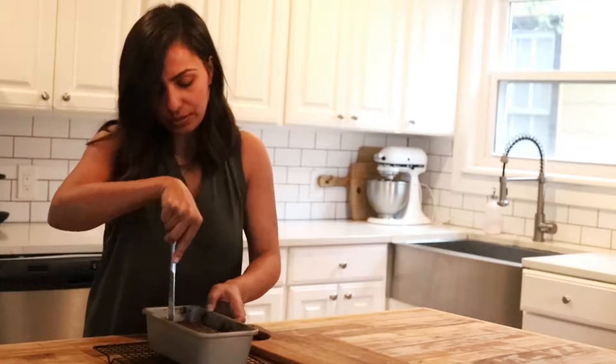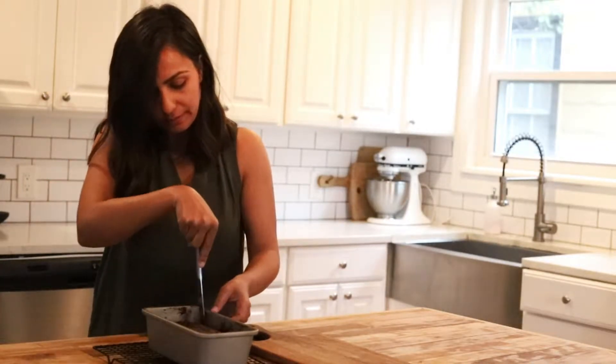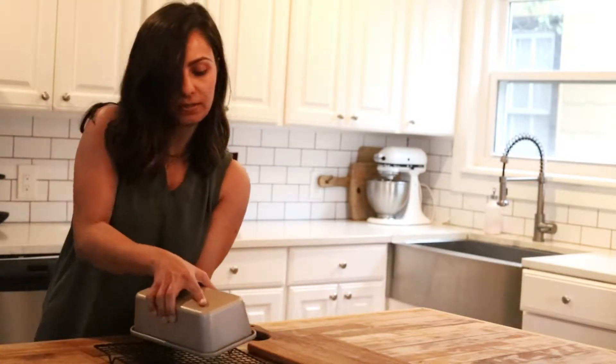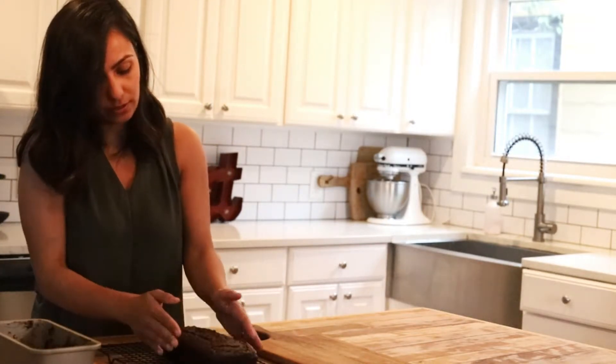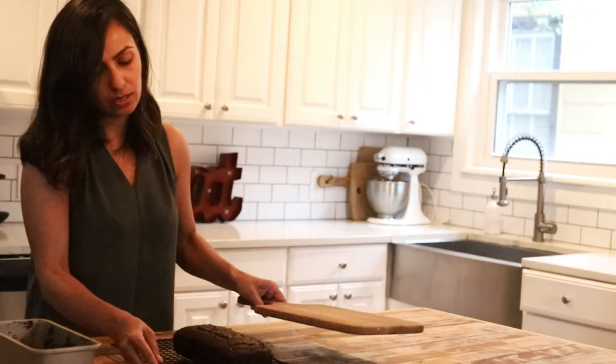I'm going to loosen this bread using a butter knife and carefully flip it. This looks pretty good. I'm going to let this cool for another 15 minutes or so, and then we'll transfer it to this cutting board.